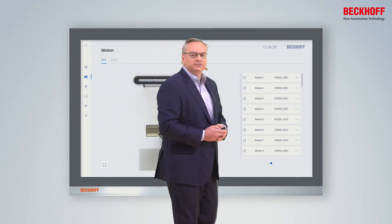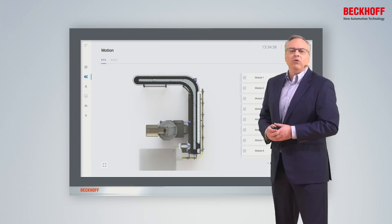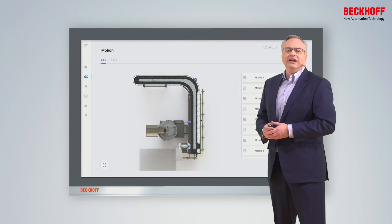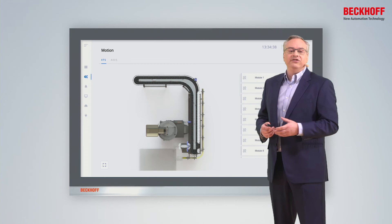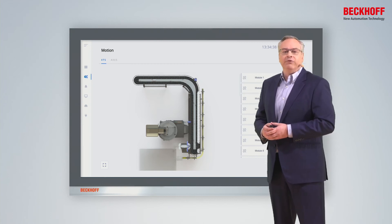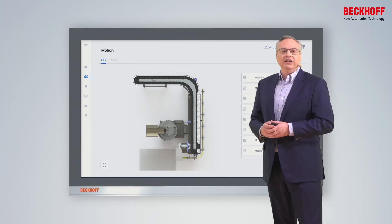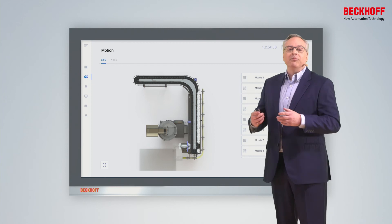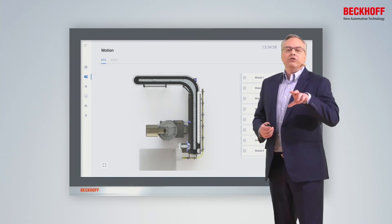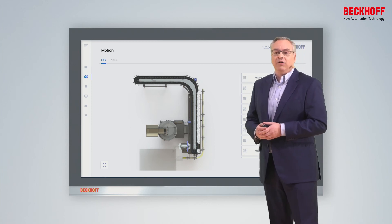We've had many simulation requests over the years, and simulation itself isn't new — we've had it for quite a while. What we haven't had is the ability to take that simulation and drop everything from it directly into the HMI or graphical user interface for the machine. Now in the next software release, we have the TCHMI XTS extension, which gives us the ability to take a pre-built simulated XTS and drop it directly into the HMI so we can see exactly where all our movers are.